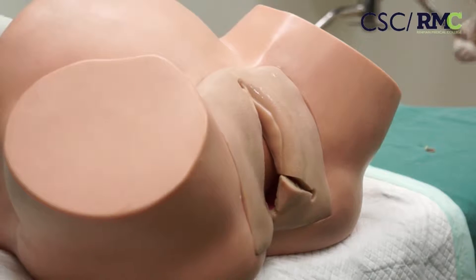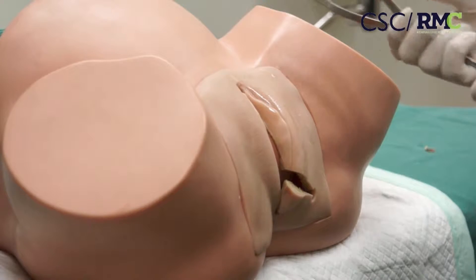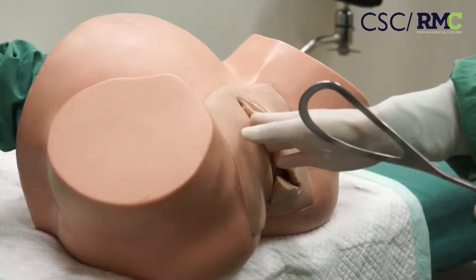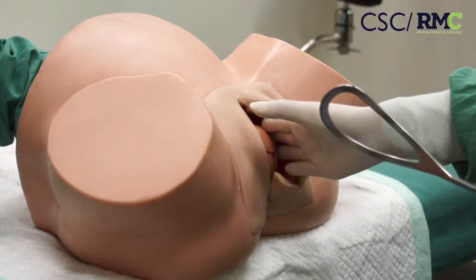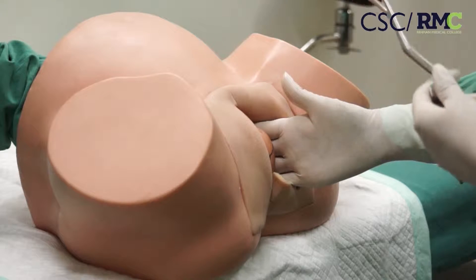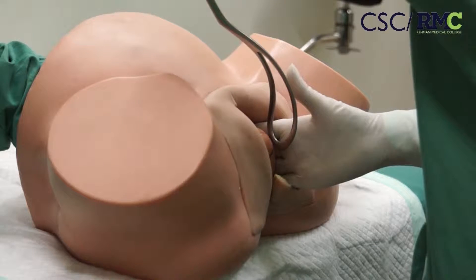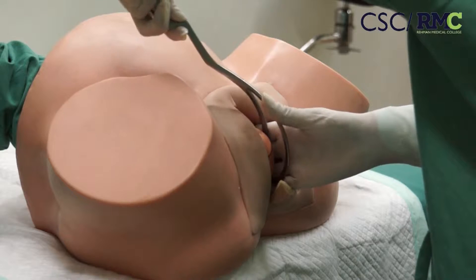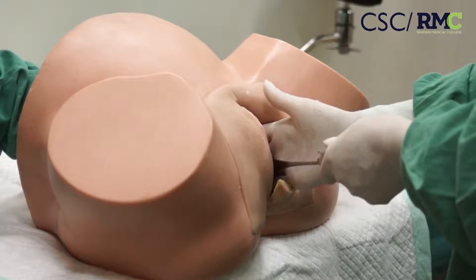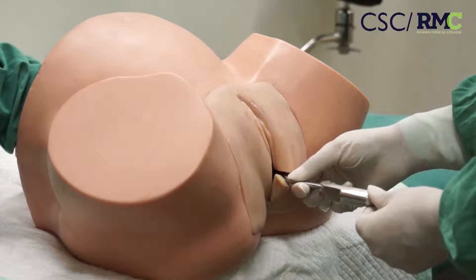First, the left blade of the mother is selected and lubricated with paraffin before application. The obstetrician's right hand is inserted between the left maternal vaginal wall and the fetal head to guide the forceps blade. It is inserted at 90 degrees and swept between the hand and fetal head. The blade must be positioned in the center of the pelvis. Ask your assistant to hold this blade in the center.